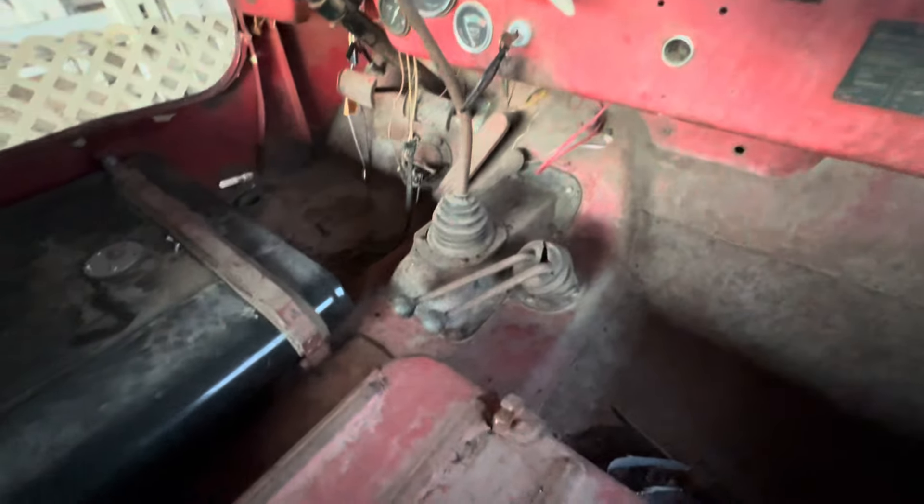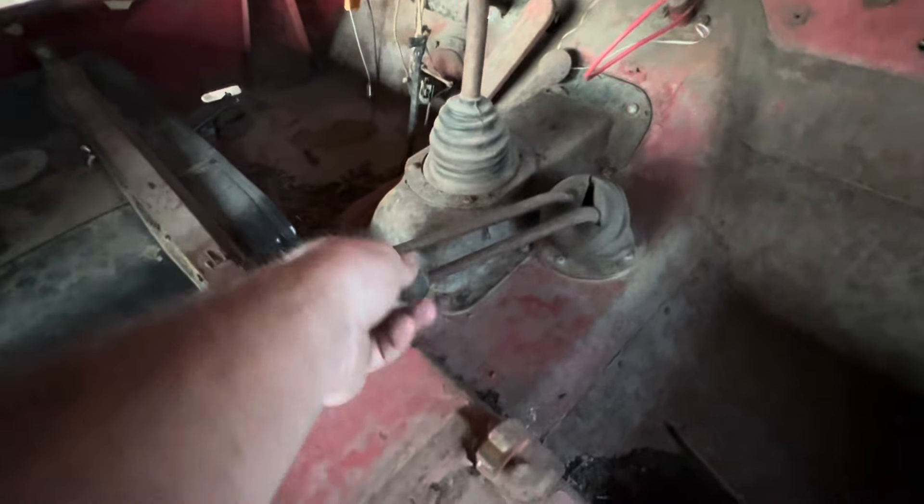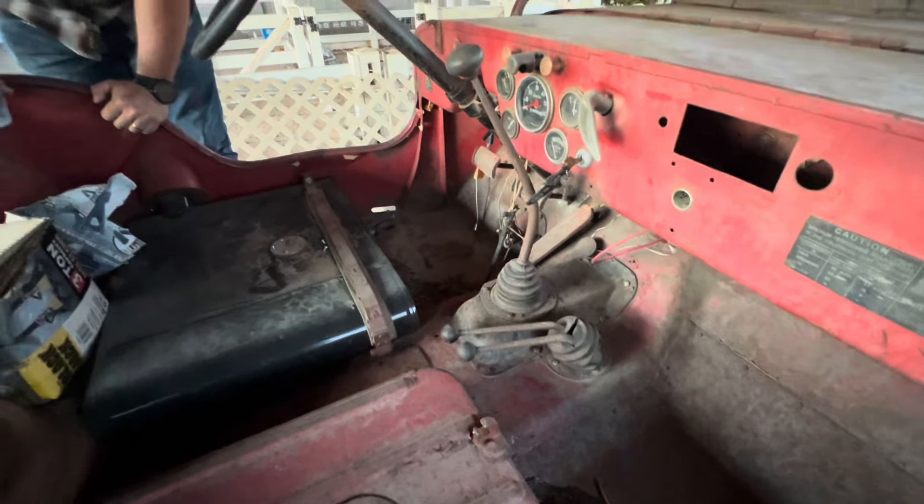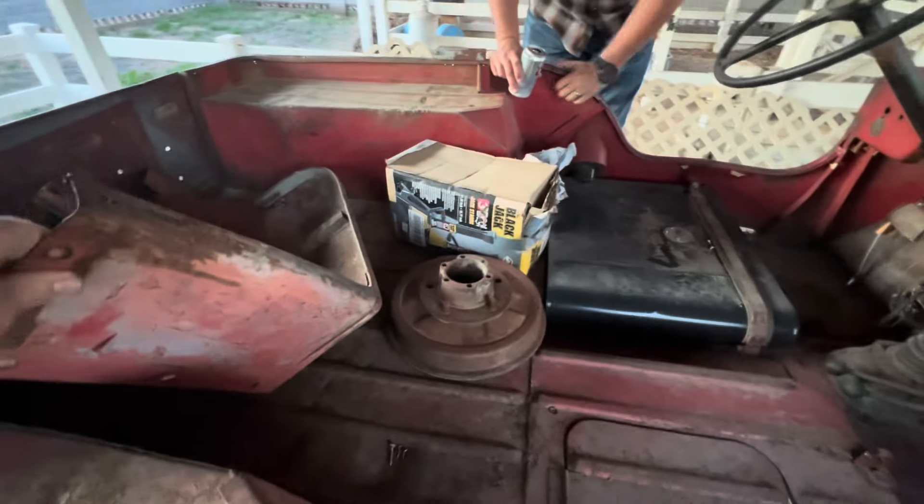Tank looks good, though. Oh, wow. What'd they do to these? Low Pro, man. Whoa, that's pretty slick. That won't be in your way. Yeah, new tank.